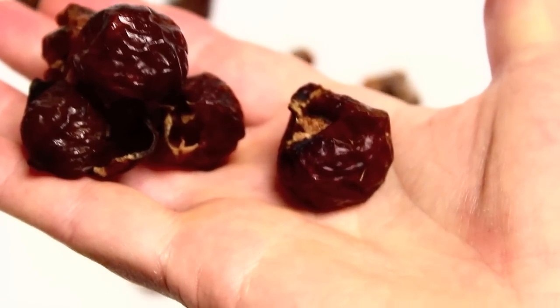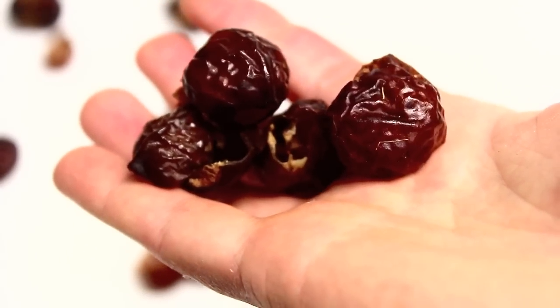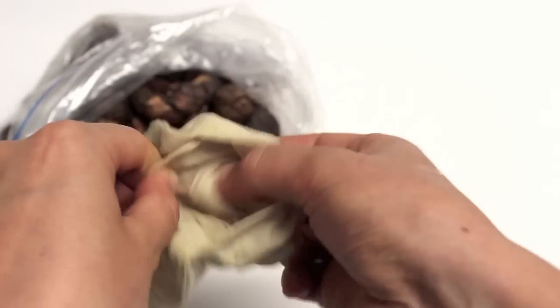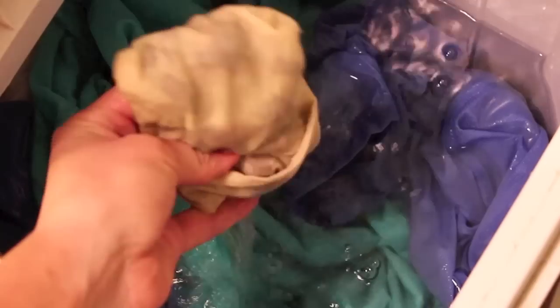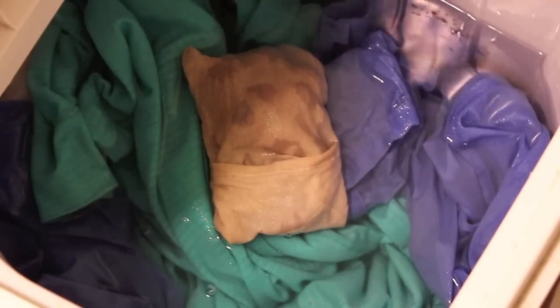First, you can use your soap nuts instead of a laundry detergent, and that's a great option for those with sensitive skin, eczema, or any kind of allergies. Because soap nuts are so mild, they are perfect for baby clothes or cloth diapers. They are totally biodegradable and they are great for septic or gray water systems.